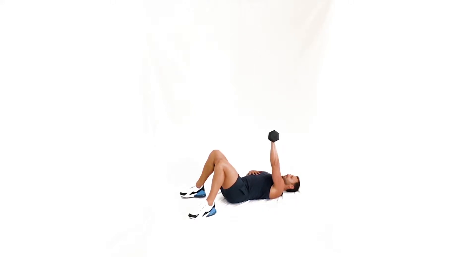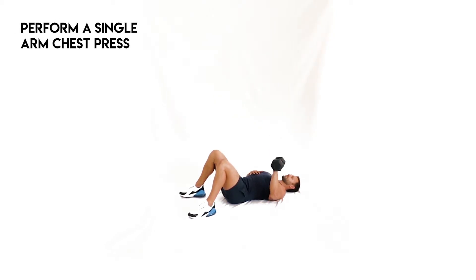Laying on the ground, a bench, or a BOSU ball, with one arm at a time, perform a single arm chest press.